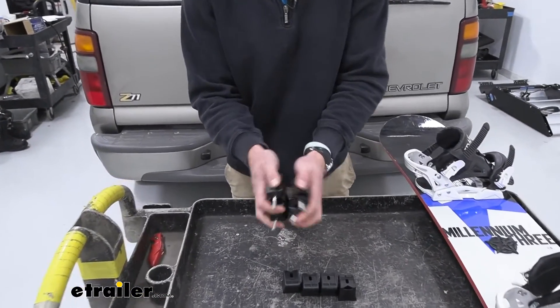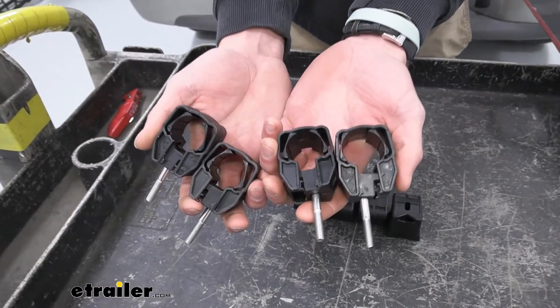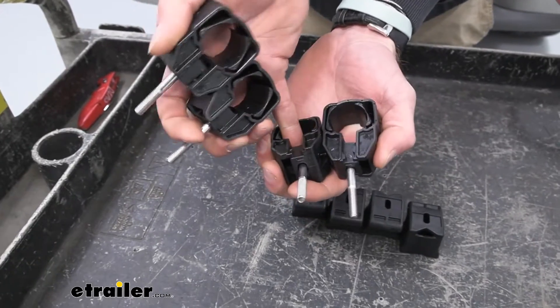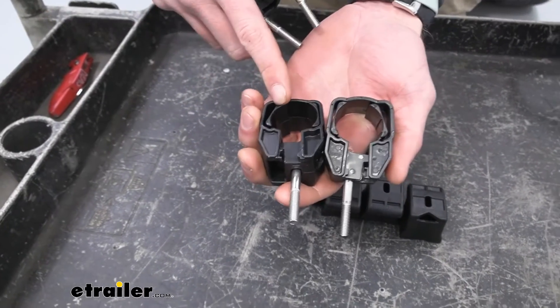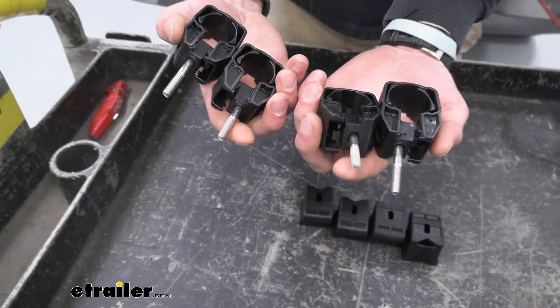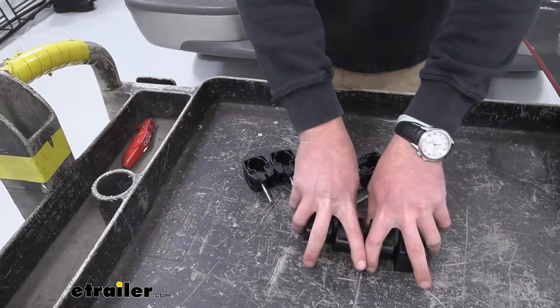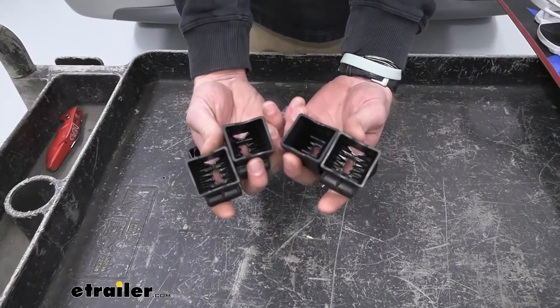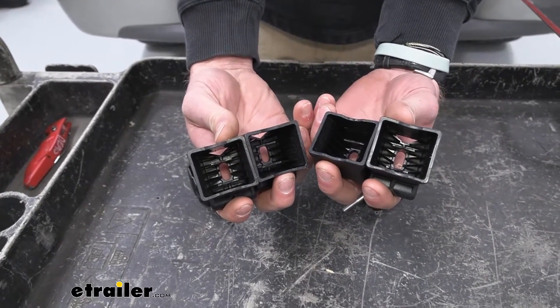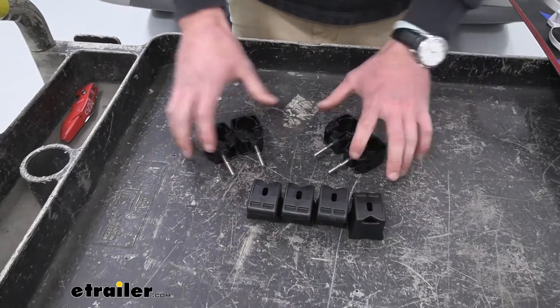The ones that came with your kit — these are going to be the same exact thing. Basically it's just going to be the same thing that comes out of the box; it's just going to convert it so it'll work with your square bars or your round bars. We're going to get the top section here and we're also going to get the lower section as well. We're not going to get the knob or the washers — that is a separate part.